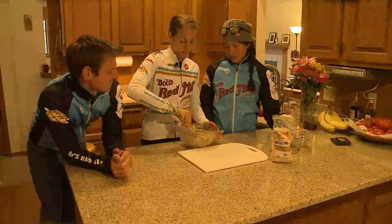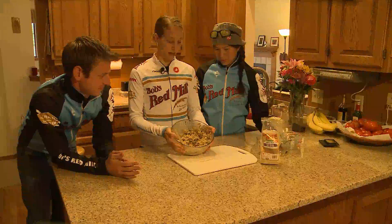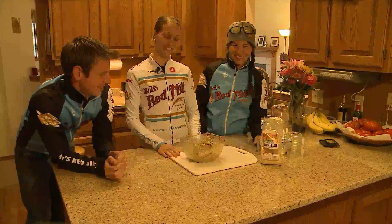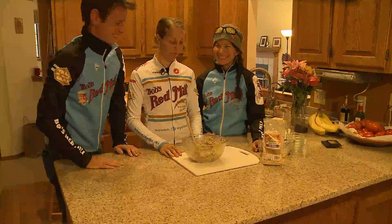Any meal that comes together in one bowl is as easy as it gets. Fantastic. There you go. Thanks for that. Dig in — get some forks.